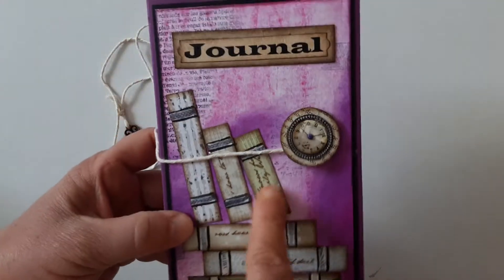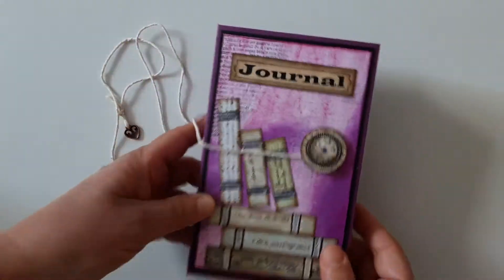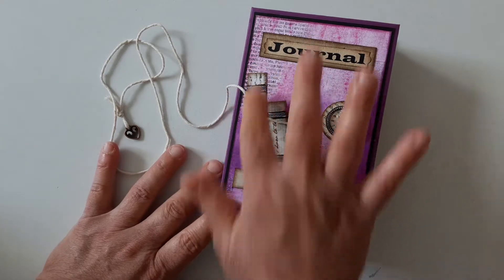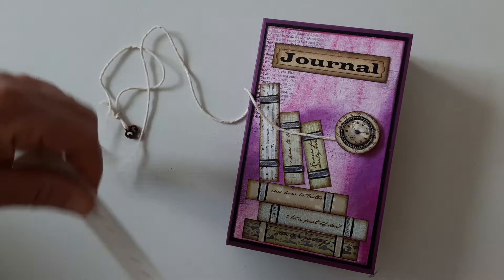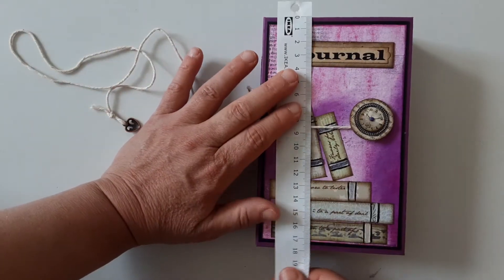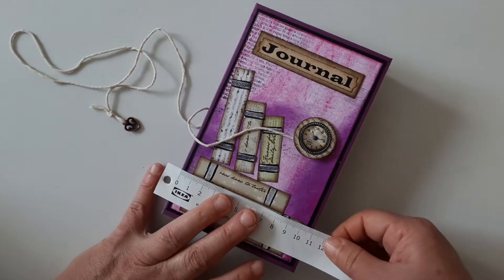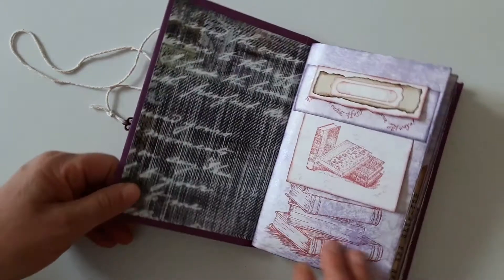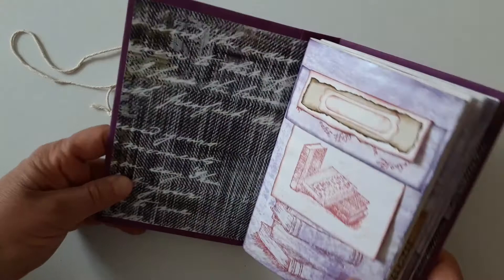I cut the pattern paper and I made them all the same. It was a small batch so I made all the same thing to make the books. This one measures — I can't remember — almost 18 centimeters by 11 centimeters. So this is the purple one.